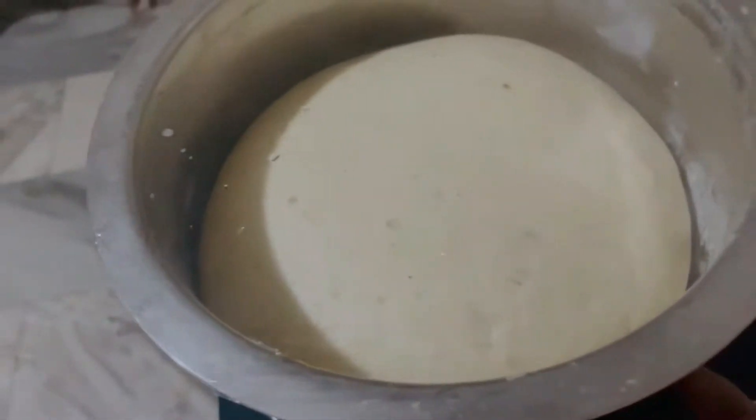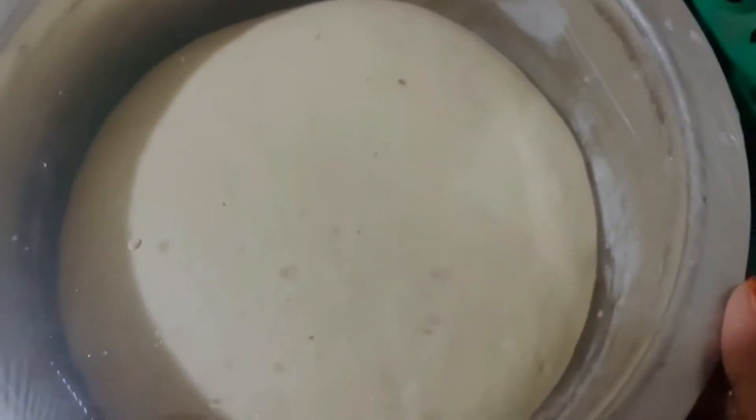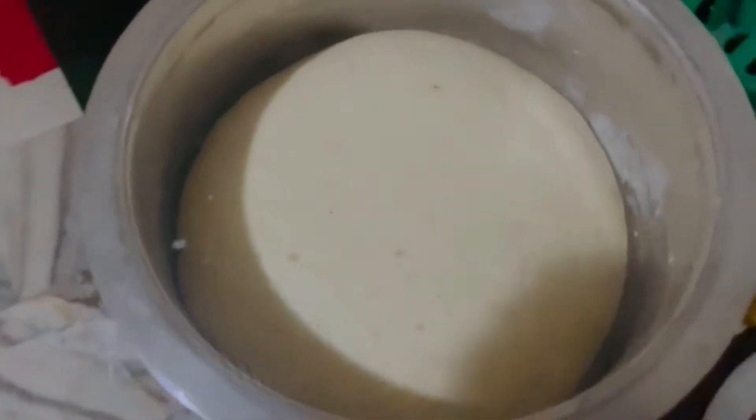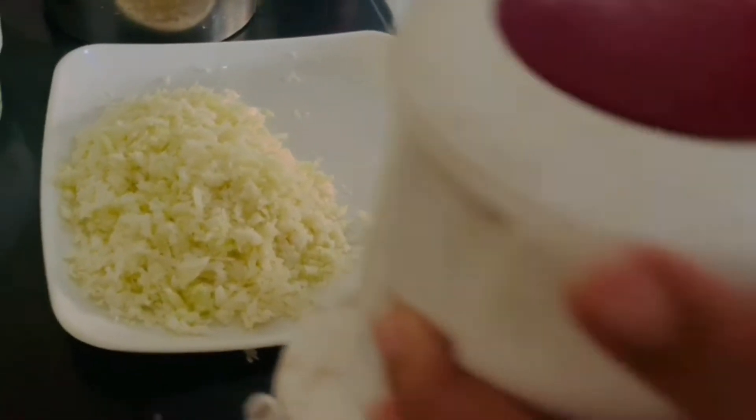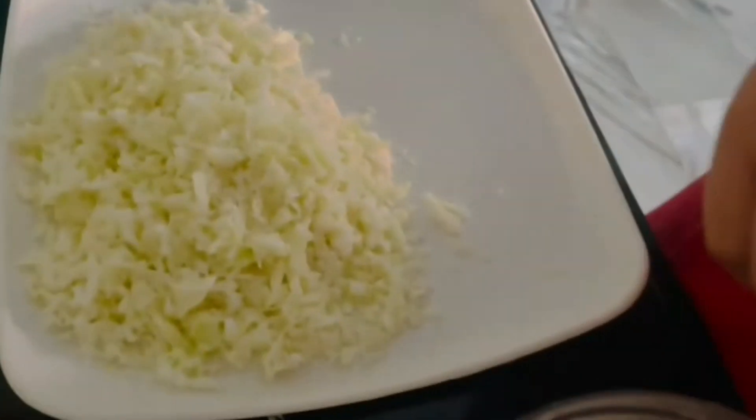We are going to put in a lot of vegetables and a little bit of vegetables. We are going to put a little of these vegetables. He is getting a little more of the vegetables. We add cabbage, carrots and capsicum.